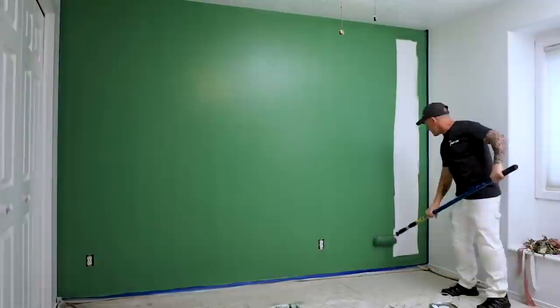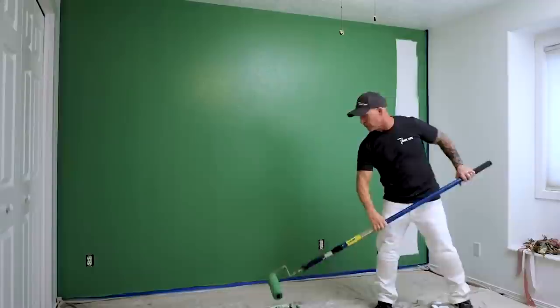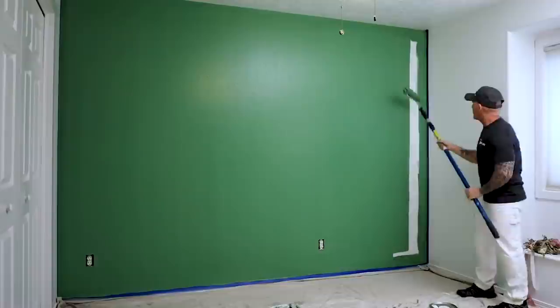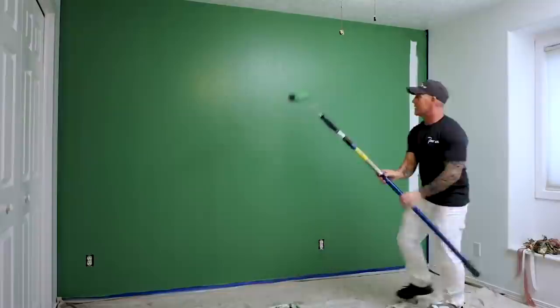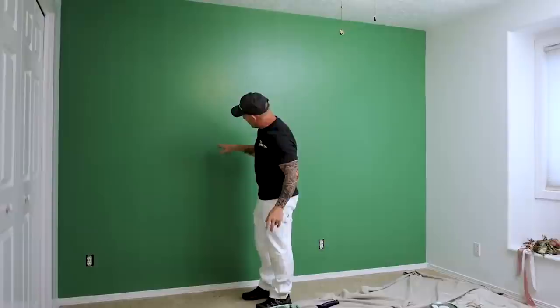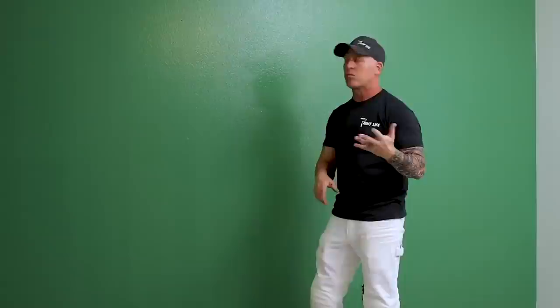If you load up your roller, put it in the middle and then extend it all the way down and up, it's going to be heavy in the center and really light at the bottom. The technique I showed you will give you more even paint across the wall with less likelihood of light spots. This paint is not going to be coated with venetian plaster — I can see some white speckles, so it's definitely not a one-coat paint. There really is no such thing as a one-coat paint — those 'paint and primer in one, one coat' claims are just marketing to do-it-yourselfers.